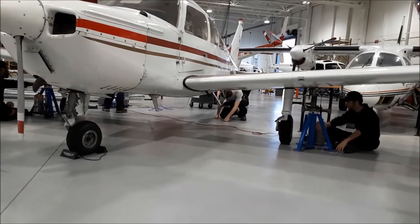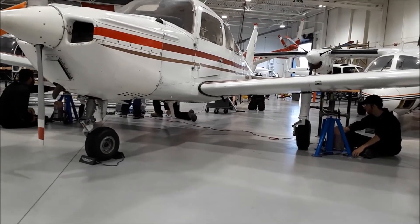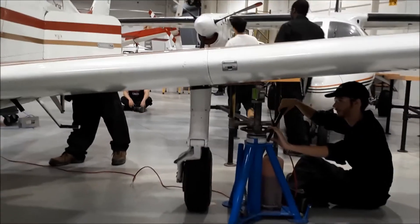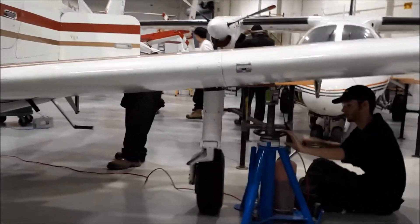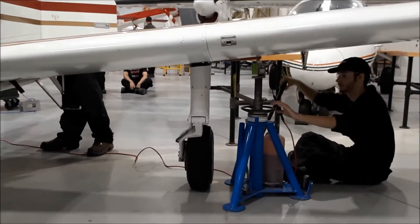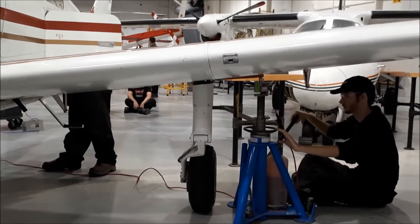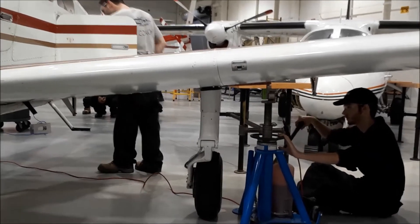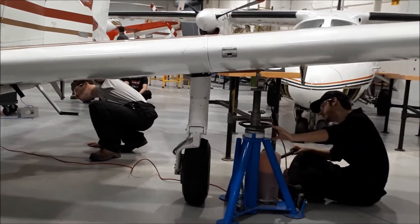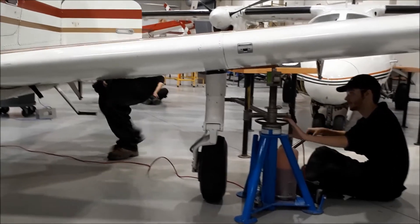Workers confirm nothing is obstructing on their sides. They also use a ring to keep the jack secure — if something should let go, the ring will keep the jack upright so the plane doesn't fall. The aircraft is being raised equally on both sides.